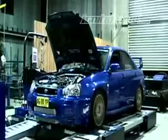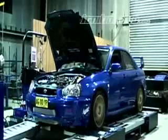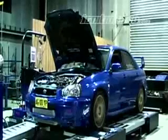For most Subaru STIs developing 300 to 400 kilowatts at the wheels, this pump is capable of delivering enough fuel to meet the demand of the engine.